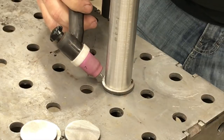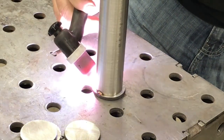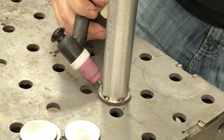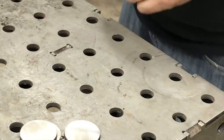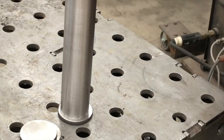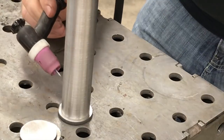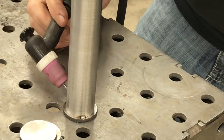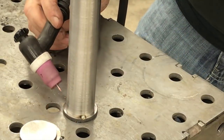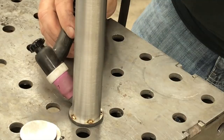The fit-up here is not critical because you'll see what we're doing in a second. We're just getting some fusion tacks on it with a TIG welder, just getting it fit up — not trying to get it perfectly centered because we're going to stick it back in the lathe and turn that down. We just wanted enough to hold it on there and get it over to the lathe.